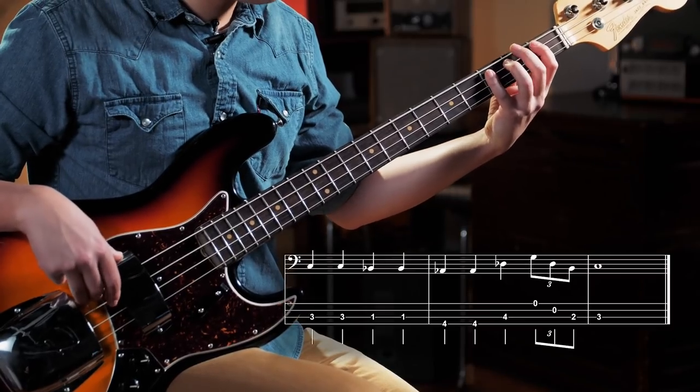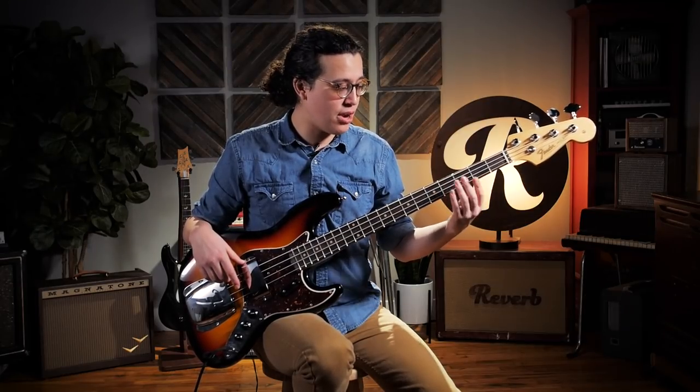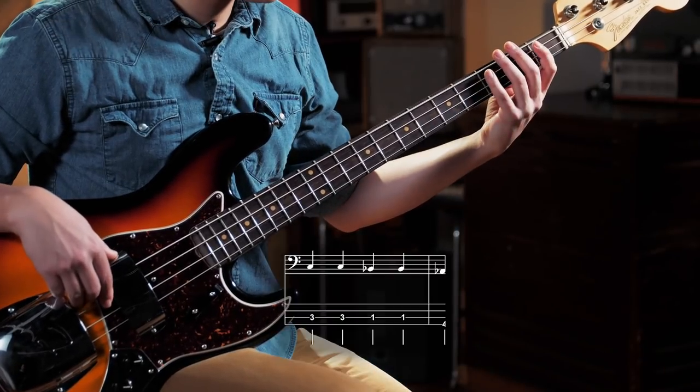Back to C, and instead of walking down to the G, he does what's called a tritone substitution. Some of you may know about this — basically he's playing a different root, substituting that 5 chord a tritone away. In this case it's the D flat. So just that passage.